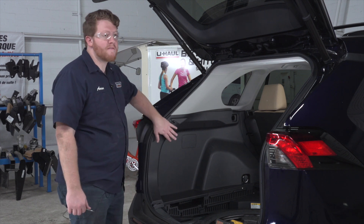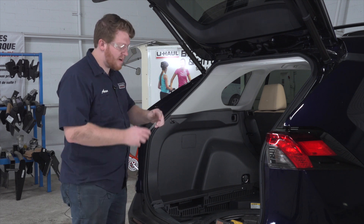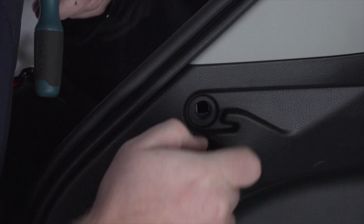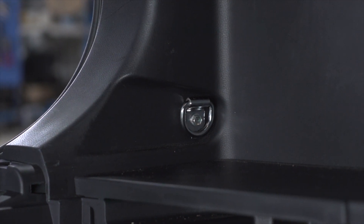First we're gonna get behind our driver side paneling. To get behind it, we have to remove this pushpin right here — we're just gonna pop it off using a small flathead screwdriver. Then towards the bottom of the panel, we're gonna remove this tow hook by taking out that bolt using a 10 millimeter socket.